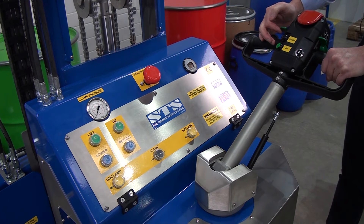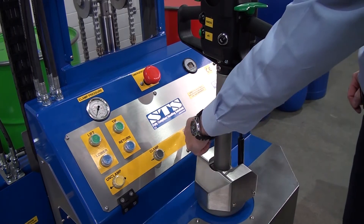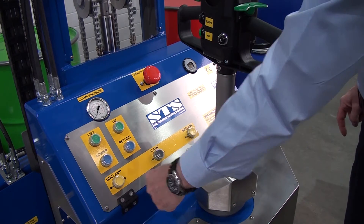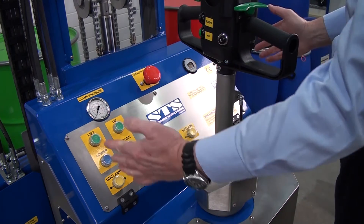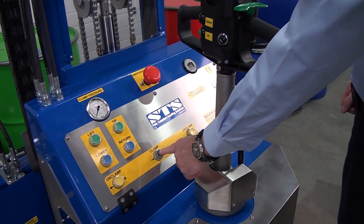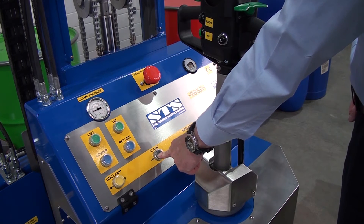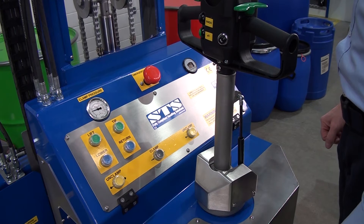Next thing we're going to show you is the clamp control. So on this panel here, this yellow panel, we have a clamp button in the middle and two clamp release buttons. So the first thing to do is we drive into the drum, we can see the pads, and then we press clamp. When we press clamp, you'll notice this gauge goes up here — the gauge goes up to clamp the drum and shows you you've actually clamped the drum.